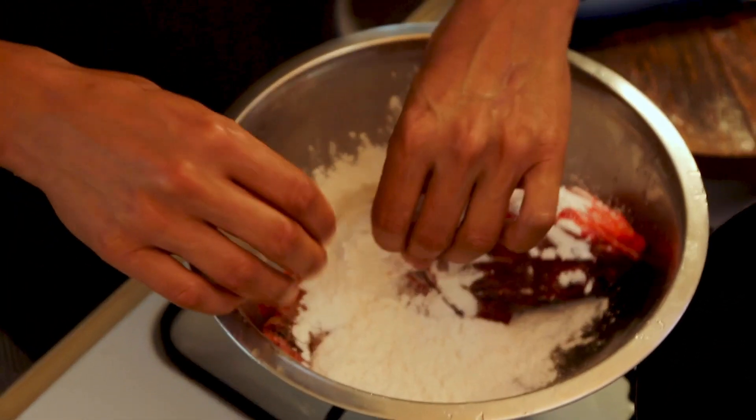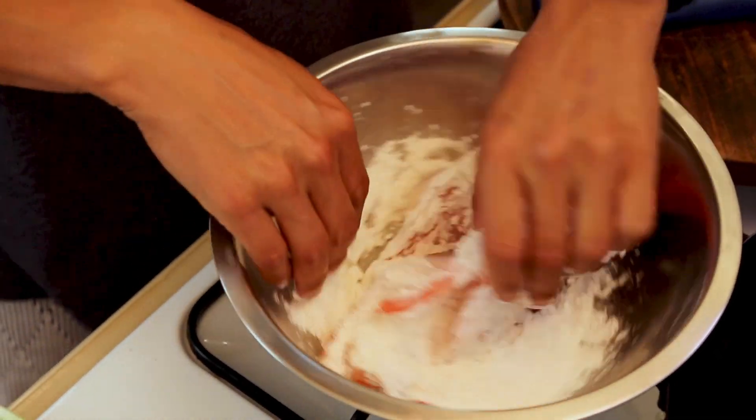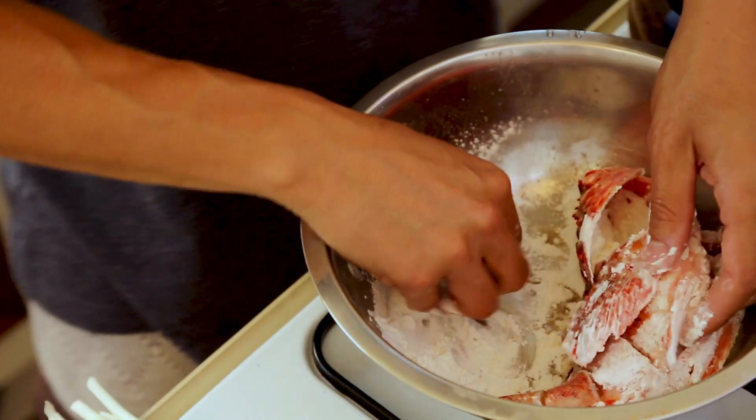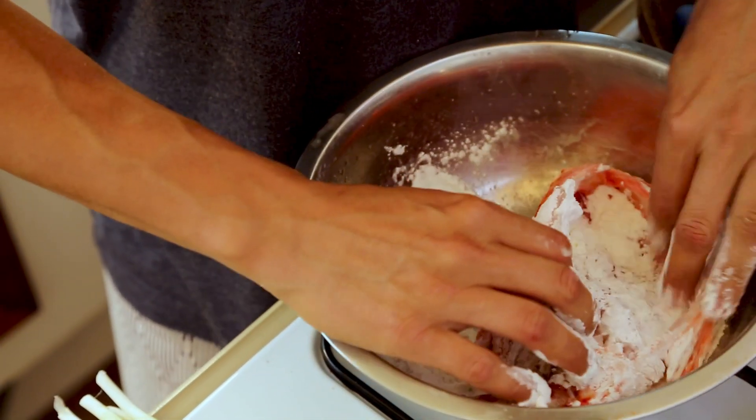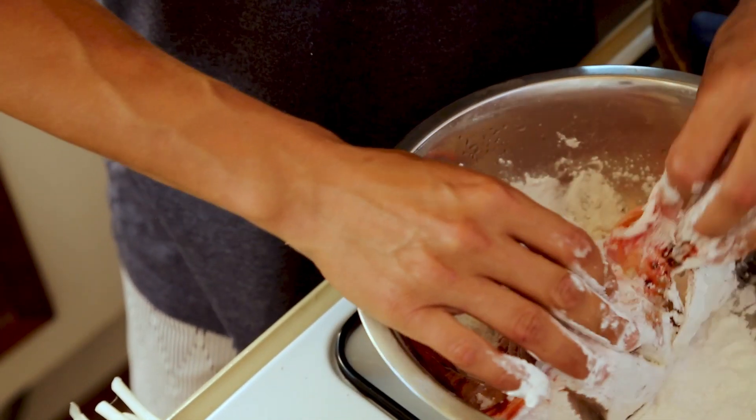Make sure you get it in all the cuts and slits and in the belly. This is going to make it crispy — give it that nice crunchy batter that the seasoning and the sweet chilli is going to stick to once it's done.